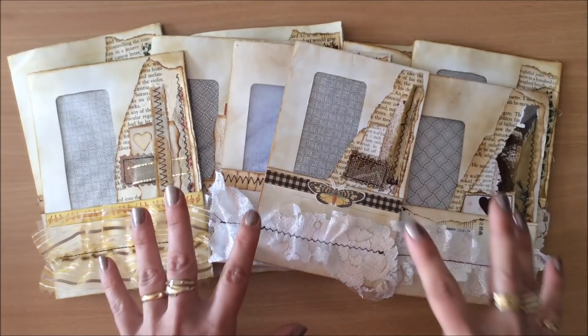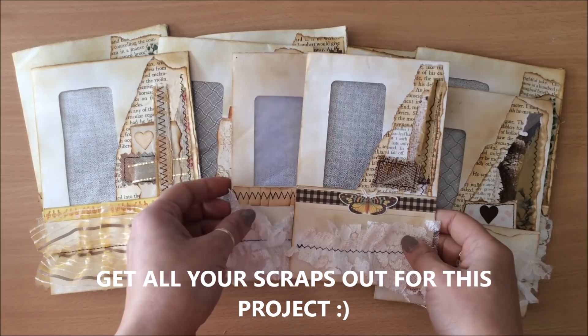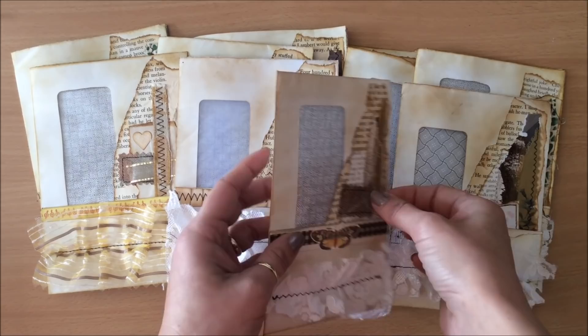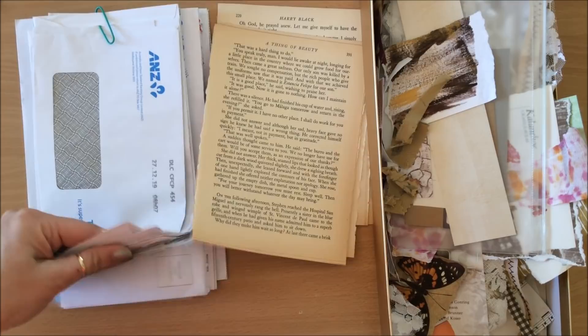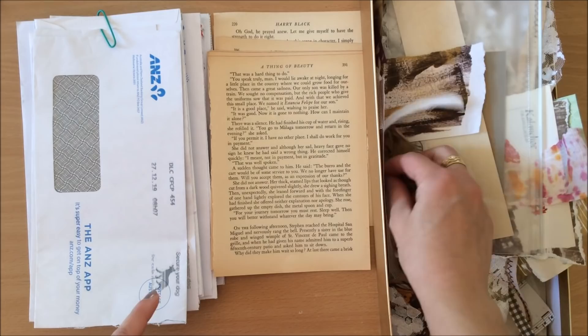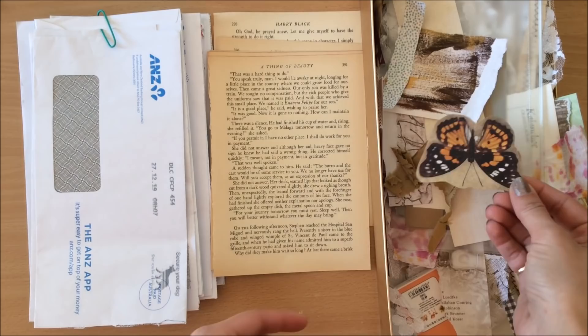I'm going to make a few on camera and hopefully inspire you to make something beautiful today. This project is very satisfying because we're pretty much just using junk — junk mail envelopes, book pages, random pieces of fabrics and papers, scrapbook papers, leftovers from previous projects and things like that. So let's get started.